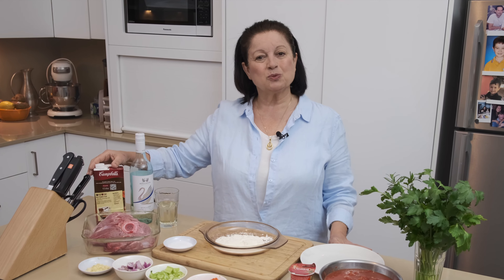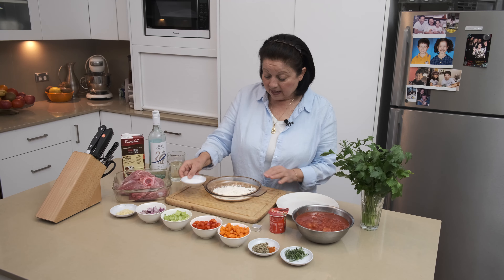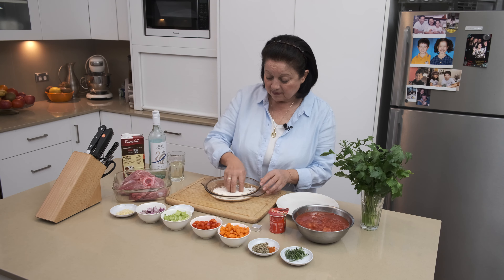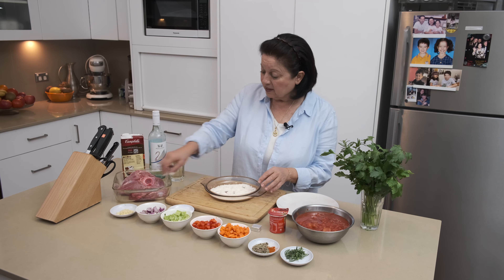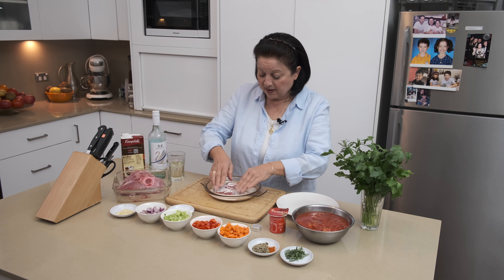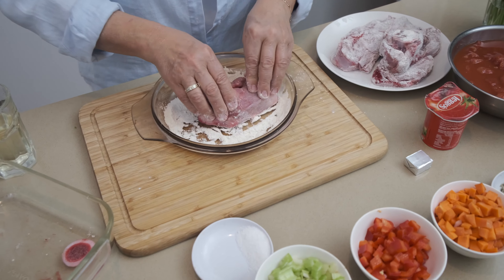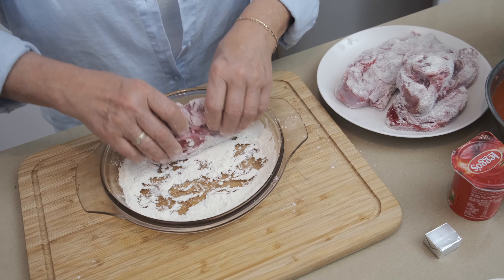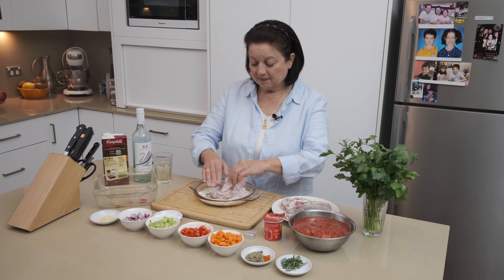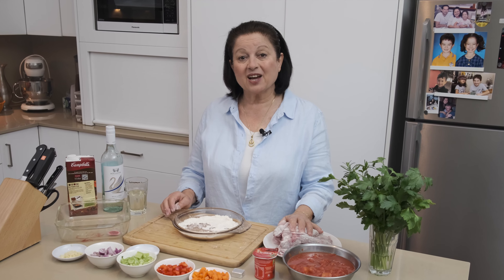And some vegetable stock. So let's get started — we're going to flour the veal in a little bit of plain flour. I put a little bit of salt, give it a little stir, and just slowly press the veal into the flour, give it a little shake, and put it onto a plate. We're going to flour both sides — not too much flour, give it a little bit of a shake. That's the last one. Now we're going to take all the ingredients over to the stove and start cooking.